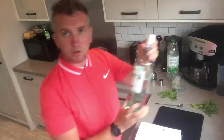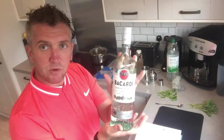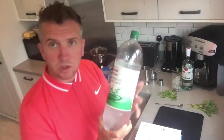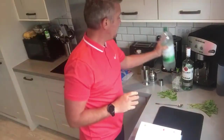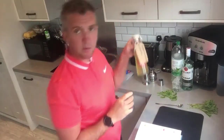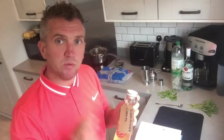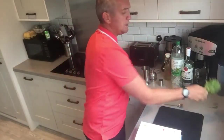I've got Bacardi here — you need a white rum. Then we need sparkling water or soda water, any will do. Of course your elderflower syrup, or you can use elderflower liqueur, which is a French one called St. Germain — it comes in a really fancy bottle and it's really nice.